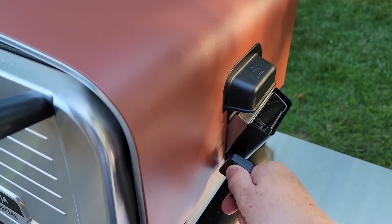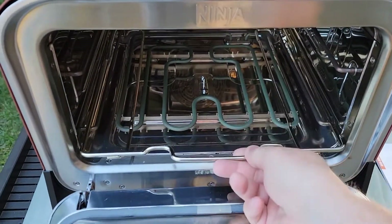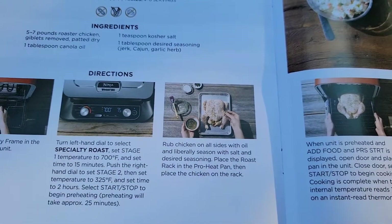I'm not going to be using any smoke pellets — no smoke this time. Inside we've got the accessory frame. Put the accessory frame in, and then we're going to put the chicken on the roast rack.